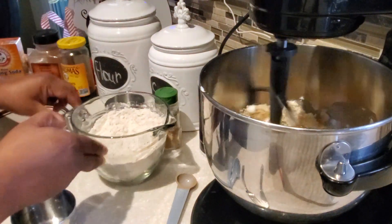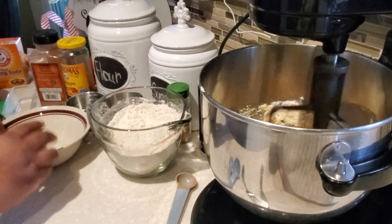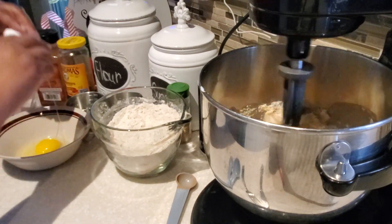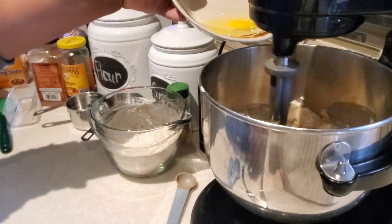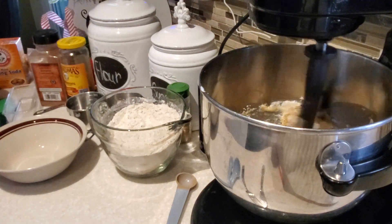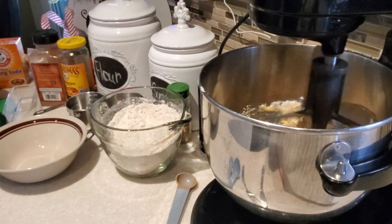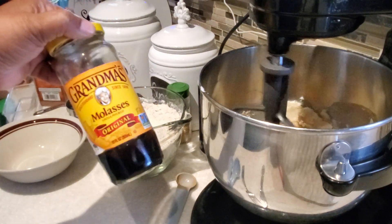In my stand mixer, once I got the vegetable shortening going and softened it up and whipped it a bit, I went ahead and put in the sugar — that was light brown sugar, one cup of light brown sugar. Now we're going to add in our egg. Once you get the brown sugar and shortening going together, you add in your egg — mine was at room temperature, one large egg.